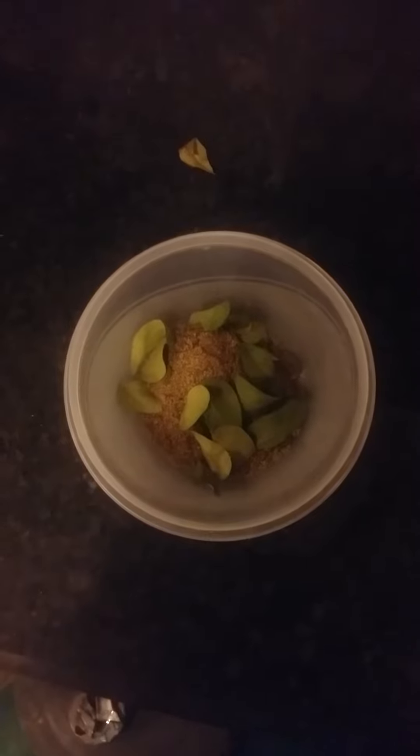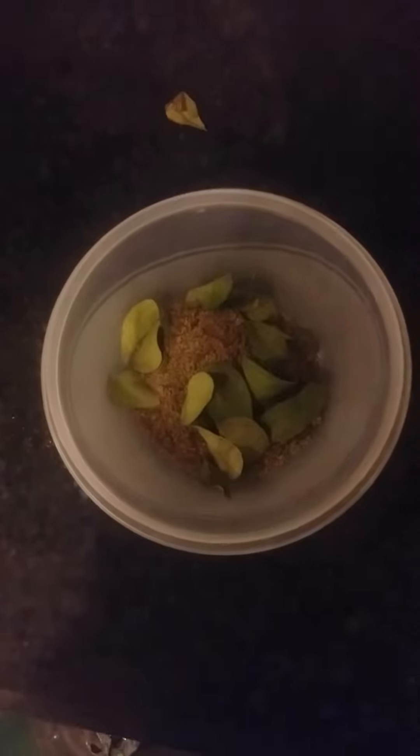Today we are making finger millet ragi idli. We've added bengal gram, rice, and finger millet ragi and prepared the dough. We've also roasted cashews and added them in, along with curry leaves.